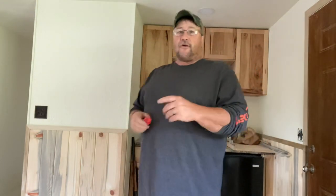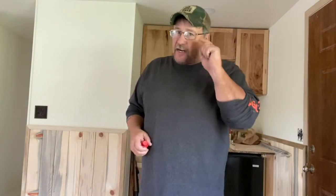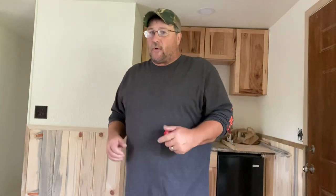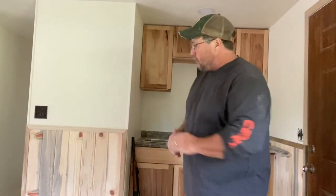Hey folks, Sam here with Sam Wood Outdoors. You guys know I love doing epic shit, but I got a son who's kind of a dick and he feeds off of that and he's always putting ideas in my head. You know, when you got a guy who drinks five-hour energies and he's on the go all the time and he's got ADHD and his mind's always going, I get sidetracked.